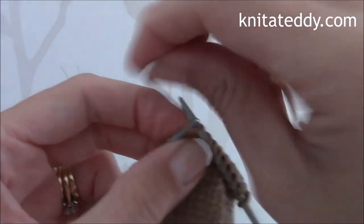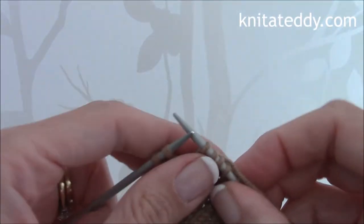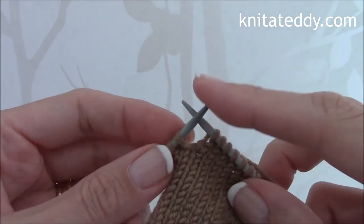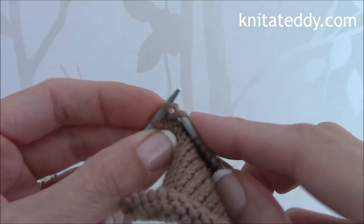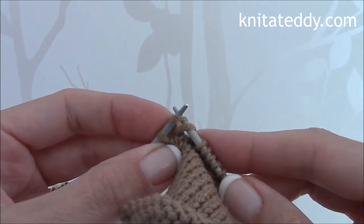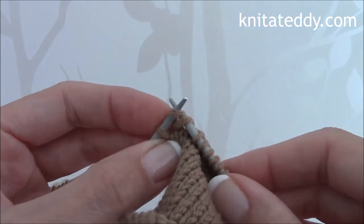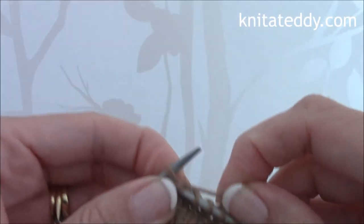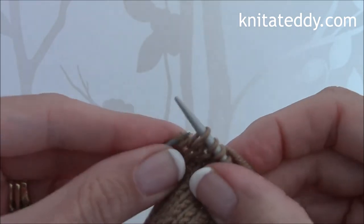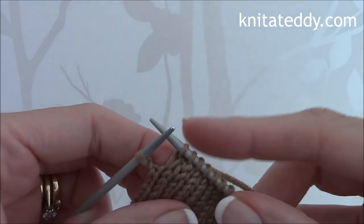And then to hide the bars that are made when stitches are wrapped, I would recommend knitting the bar and the stitch together. You simply pick up the bar and the stitch like so and then knit these two stitches together like so, and that just gives a nice neat finish.